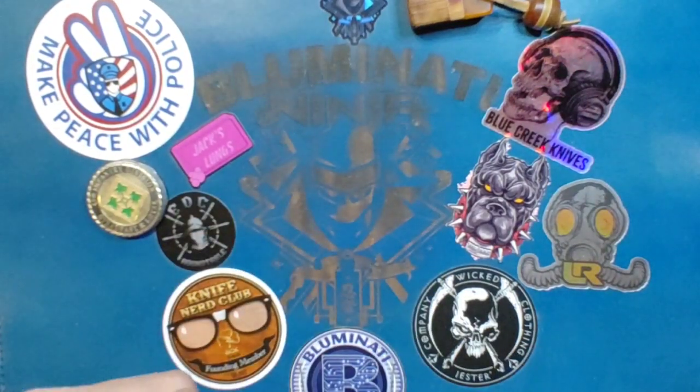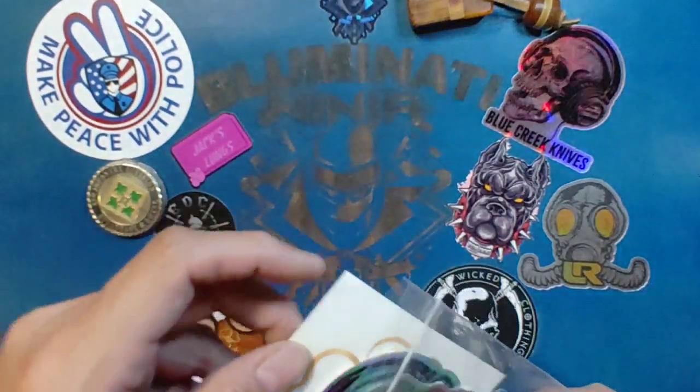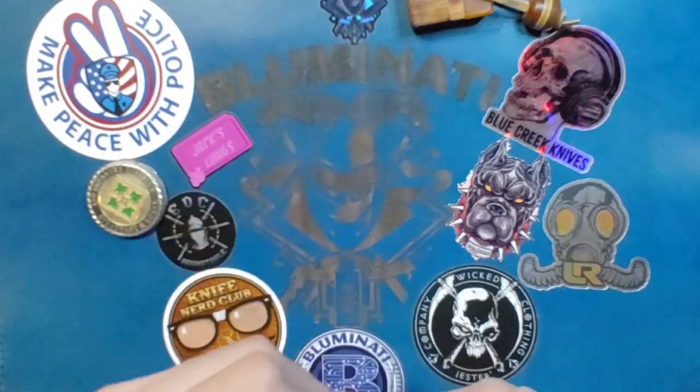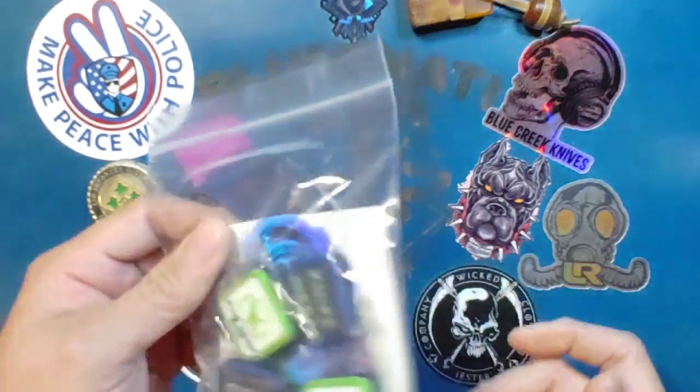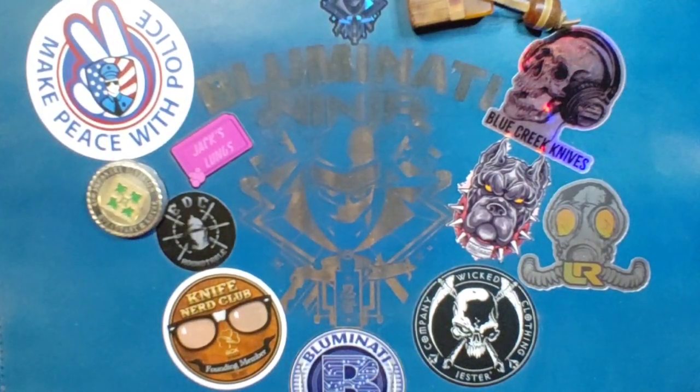Again, some more stickers. Candy — I think there was candy. I think the wife already ran off with it. But stickers, patches — very cool. Just a small little deal, but always happy to get something in from Blue Creek.